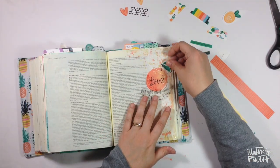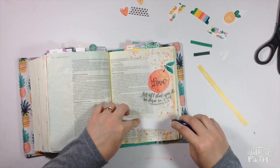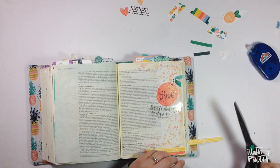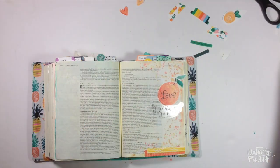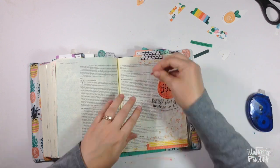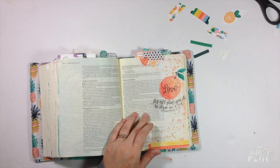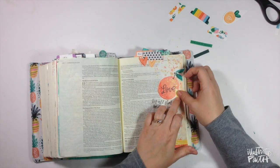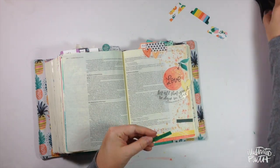I'm going to layer these washi strips on the bottom using some roller adhesive, having them hang off the edge, then go back and trim the excess, and then get my tab down. I decided to go with the black and white cross because there was a lot happening on the page at this point and I wanted to keep things pretty neutral — granted, that is a pretty bold neutral. I don't really overthink this part; I just stick things down where I want them.